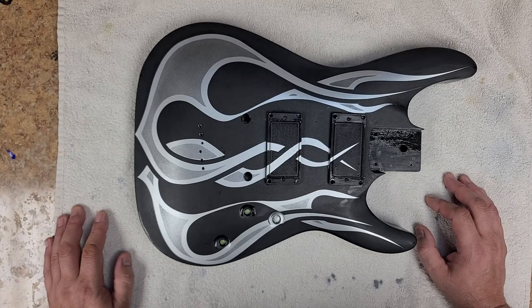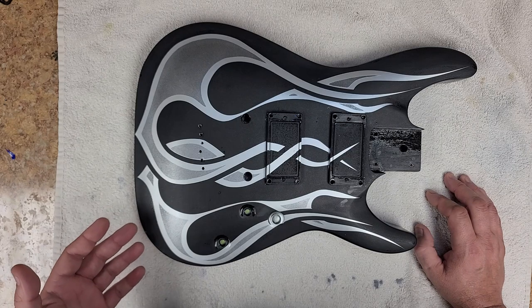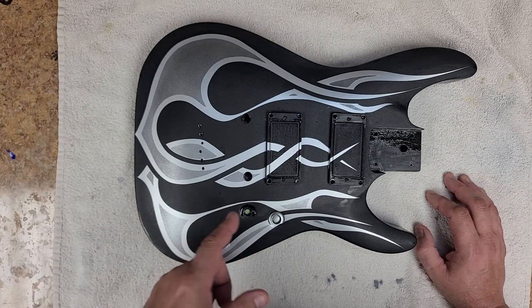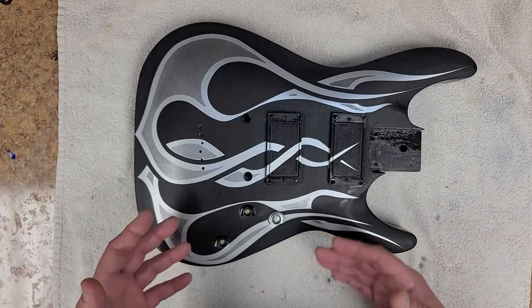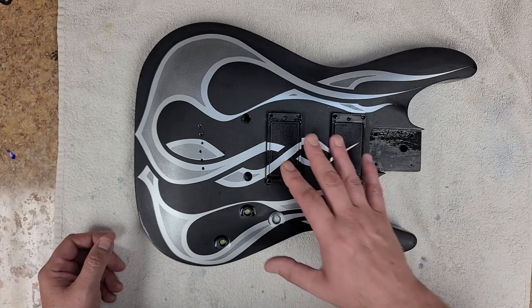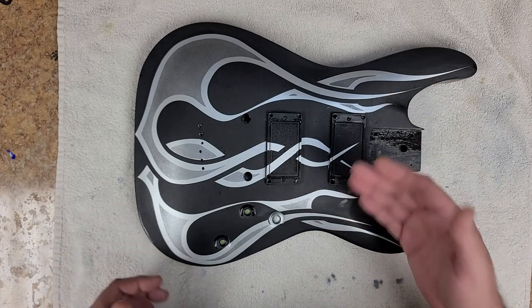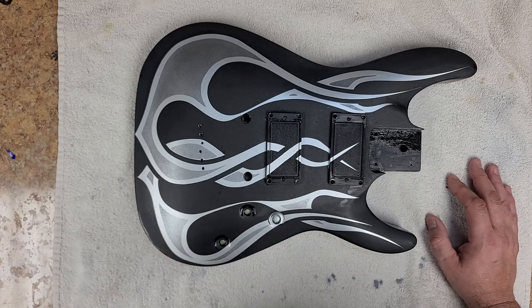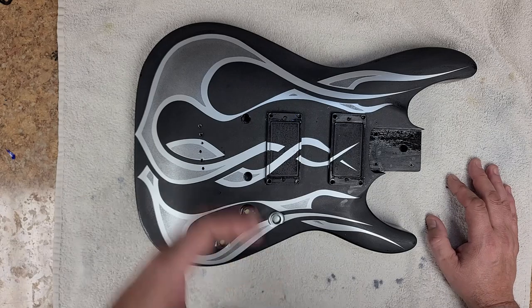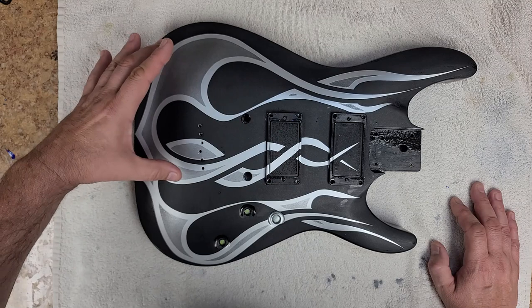Hey everybody, Eric C here, hope you guys are doing good. We are looking at the SGR by Schecter, this is the C1. A few things I didn't record the other day while I was working on this were routing out the pickup cavities and doing the striping on this — masking it off and getting everything done. I am left-handed, so the guitar was turned this way when I was striping it.